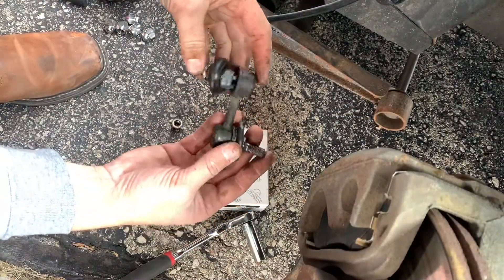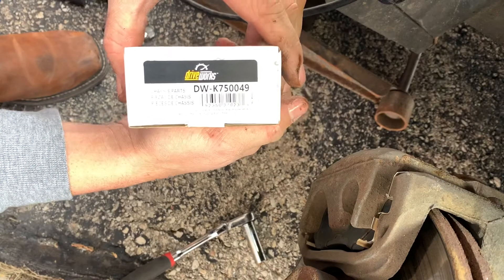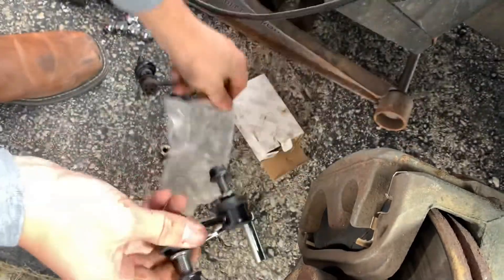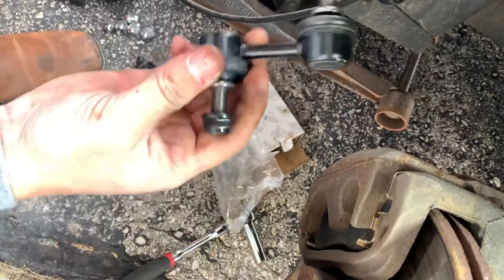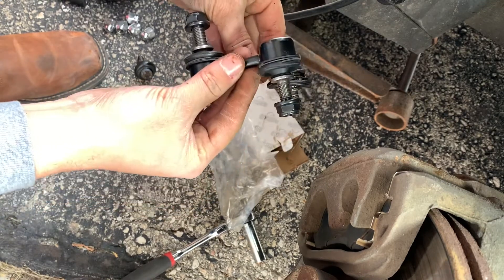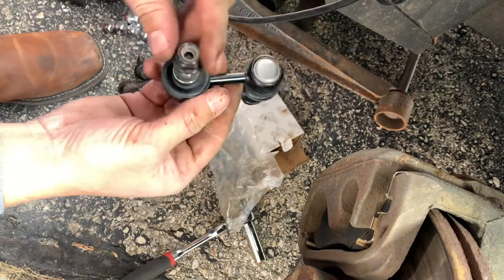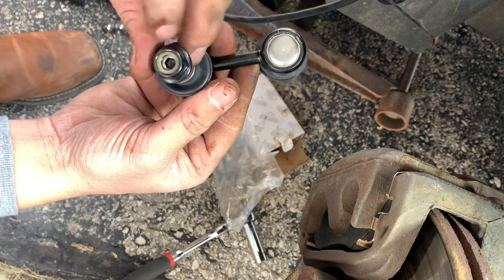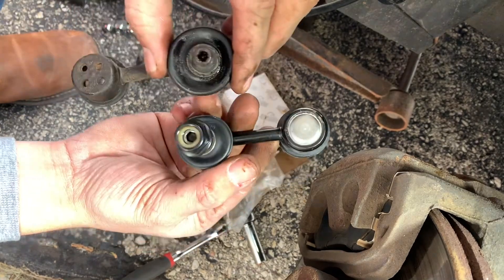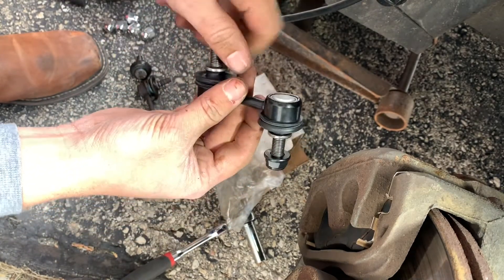All right, so this is the bad one where it broke. Here's the new part — it's about the same size and the same length, so it looks right. It's even got an allen head on the back, which means you don't actually need vice grips — you could have just used an allen head. Would have been a lot easier.